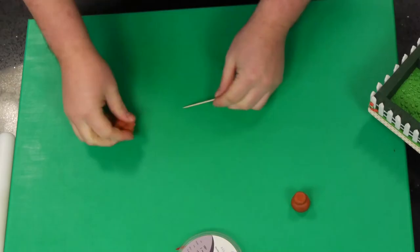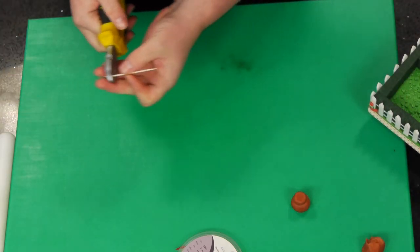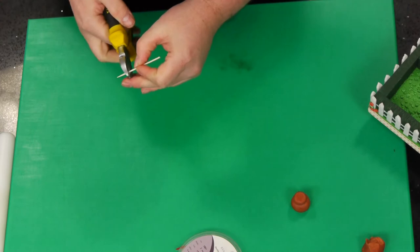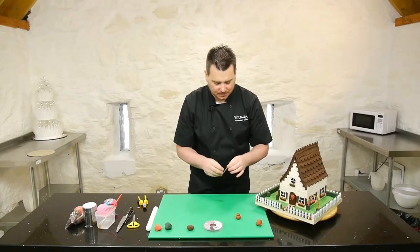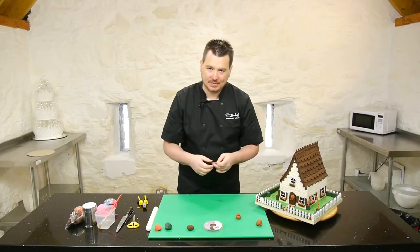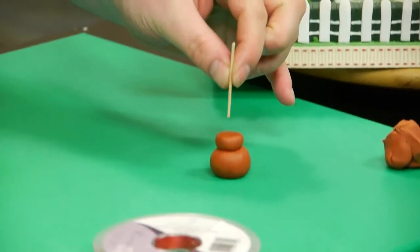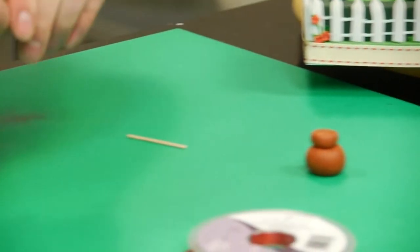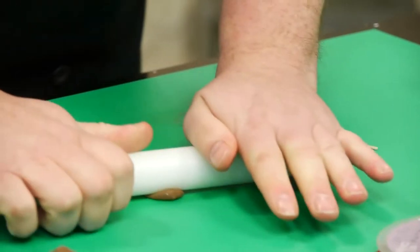Then what we've got here is a cocktail stick, and I just want to cut that down to size. Now you could use pasta or a wire — because it's not going to be eaten, it's not going on the cake. If you're worried about someone eating it, then just put a bit of pasta inside. Now I'm just going to cut that to size, so that looks like a good size. And I just want to get a little bit of brown for the stem of the little tree. I just roll that out.